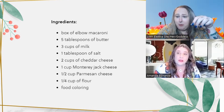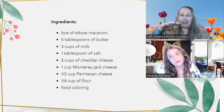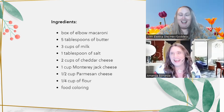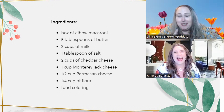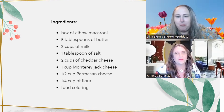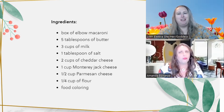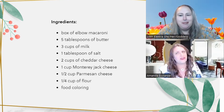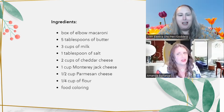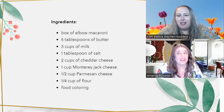You know when you buy boxed mac and cheese and it comes with the powder inside? You can actually buy a big tin of that powder. I've used it not only to kick up mac and cheese but also as a base for breading fried chicken breasts to make cheesy fried chicken breast sandwiches. They're real good.